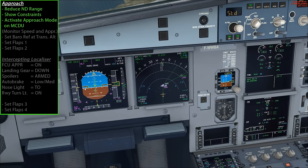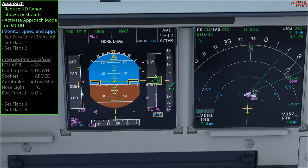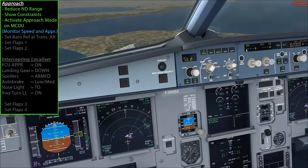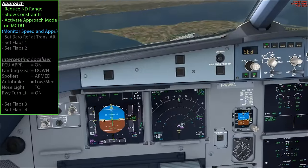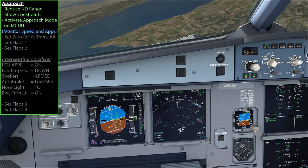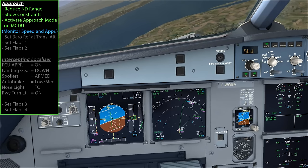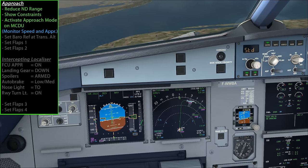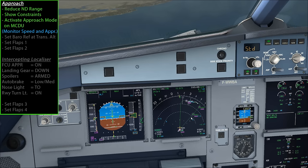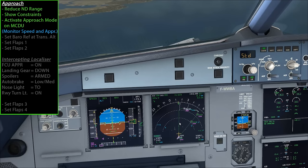The plane is now beginning to slow down to what's called the green dot speed. Looking at the speed tape, we've got a green dot at about 185 knots, and the aircraft will automatically slow to that speed. On the FCU I'm not making any changes - the aircraft is still in managed speed mode, slowing us down nicely. As we pass over the Inverness VOR station, it turns us towards the next leg. If the plane needs help reaching particular constraints, it will adjust the flight path in real time.